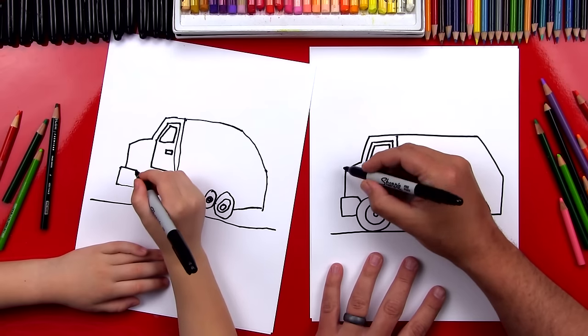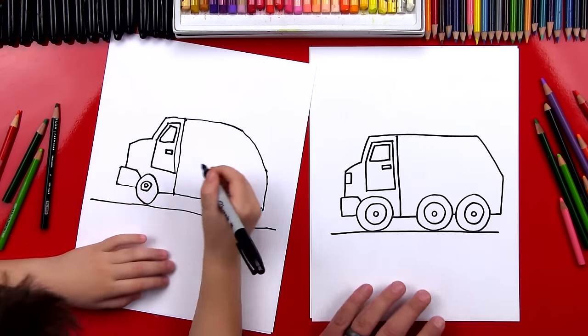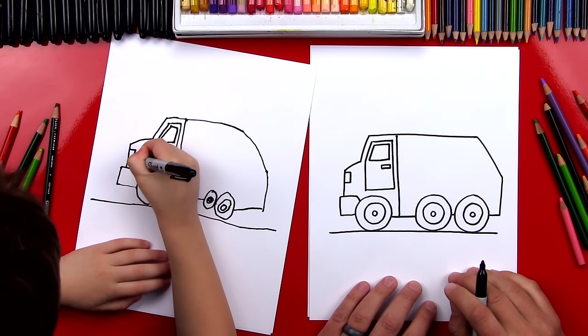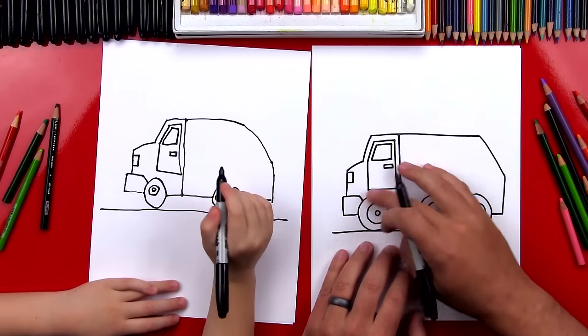Now let's draw the lights on the front of our truck. So I'm going to draw a box on the front — can you do that all by yourself? Out, down. You did it! We finished the details on the front.